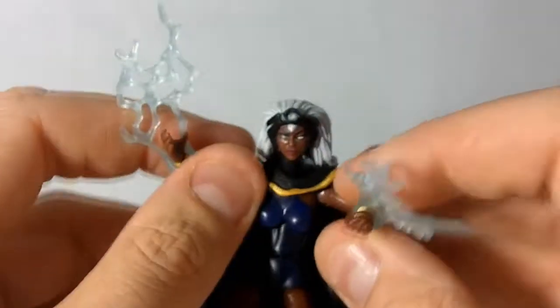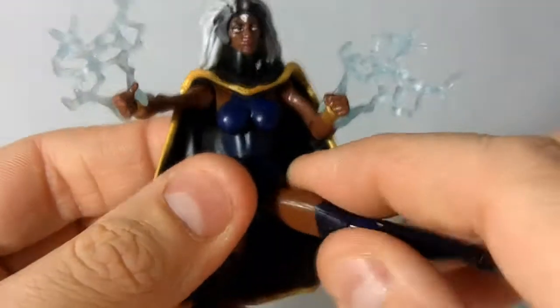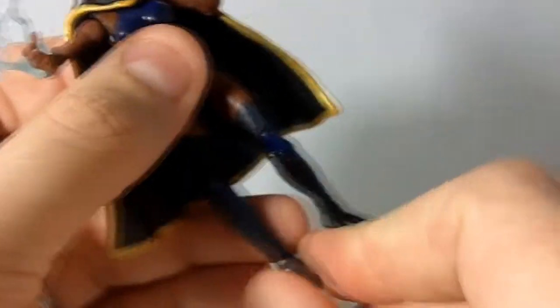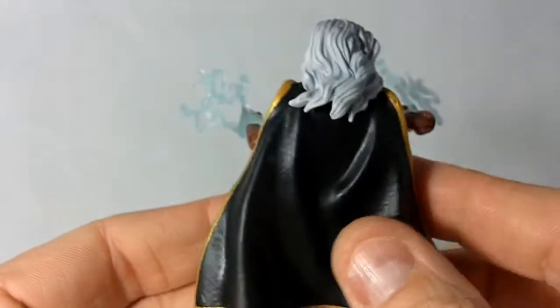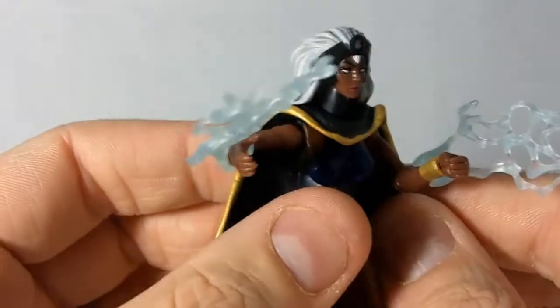There she is — that's Storm. This is the first Storm figure I've gotten; I never got the Giant Size X-Men multi-pack so I don't really have anything to compare to. She is a little different than that figure, and of course different than the mohawk version from the two-pack she came out with with Nightcrawler. As far as quality goes, it's about what you'd expect from Marvel Universe.